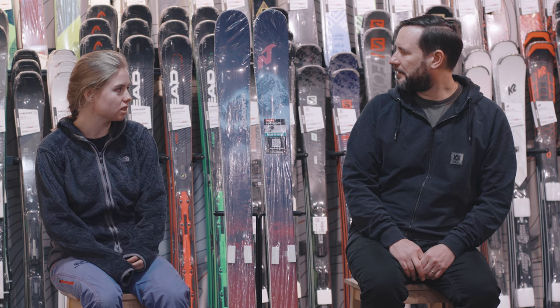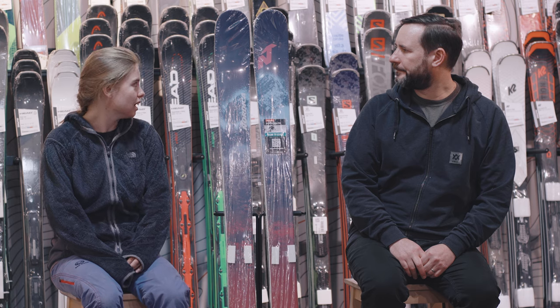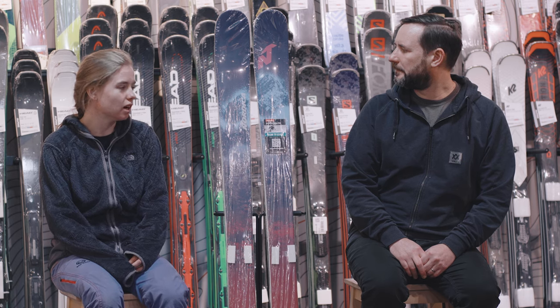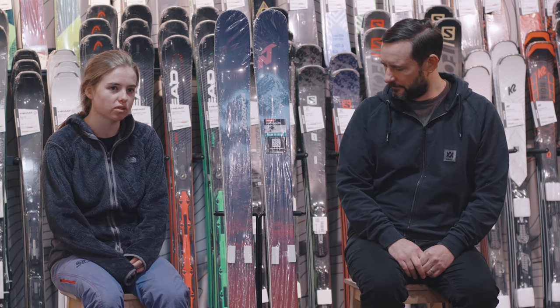There's a big rocker on this ski and a big long nose, but I guess that's just contributing to the stability. To be honest, I was on a slightly longer ski than you'd necessarily go on, but I quite enjoyed that. Because of that extra rocker you can go on quite a long ski, which obviously helps when you're in the softer stuff, so it's quite versatile from that side of things.